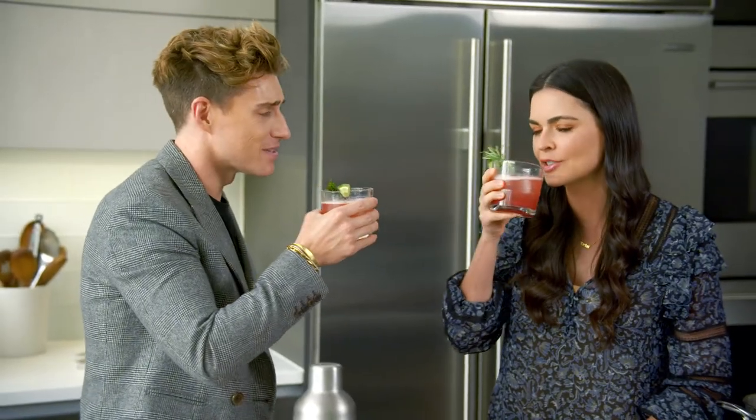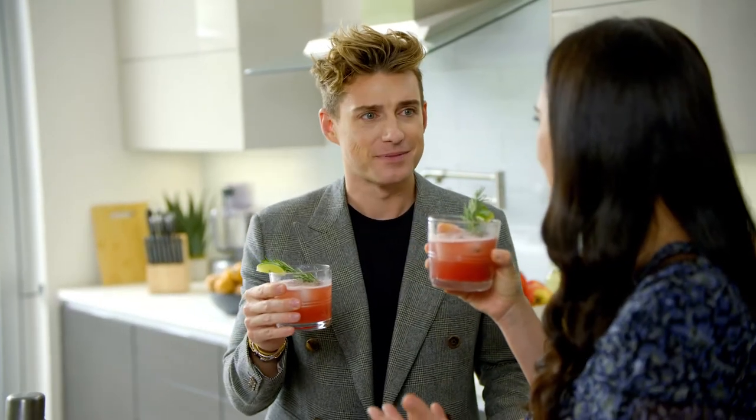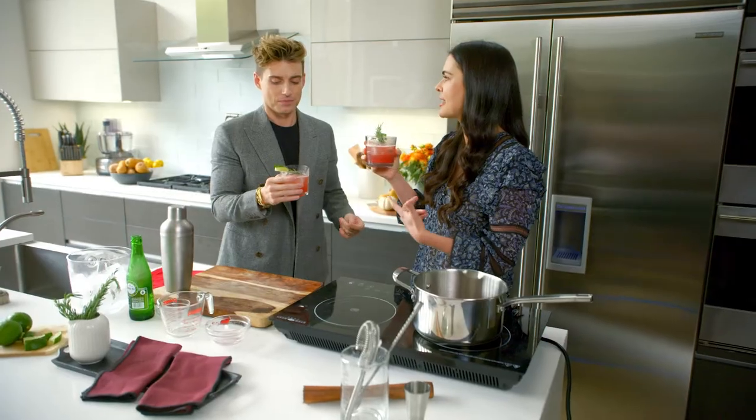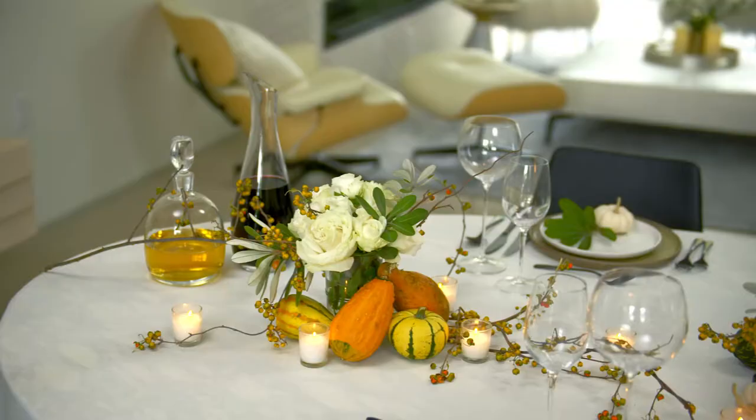Happy Holidays! Thank you for this — delicious. Isn't that refreshing? The acid of the cranberries and the limes is gonna cut through all that heavy food on the Thanksgiving table.